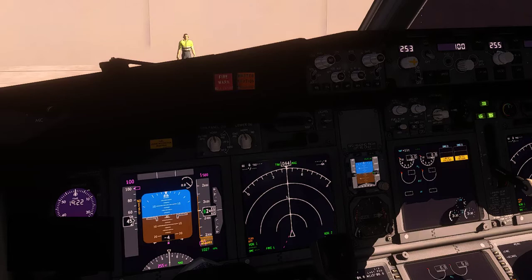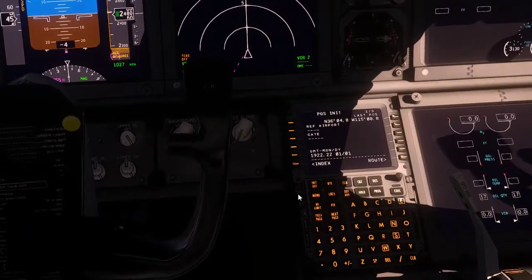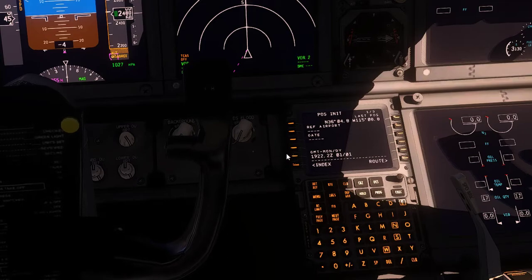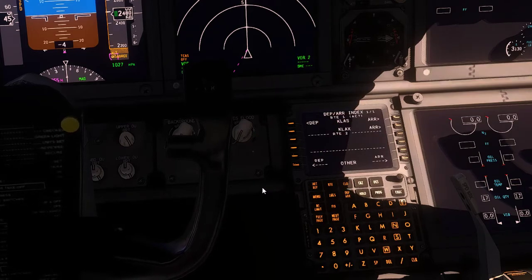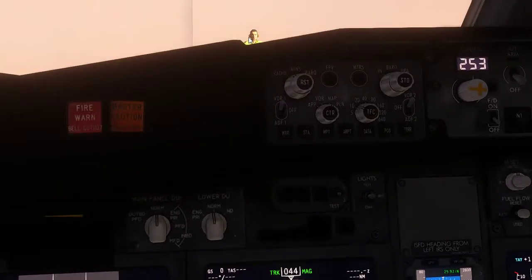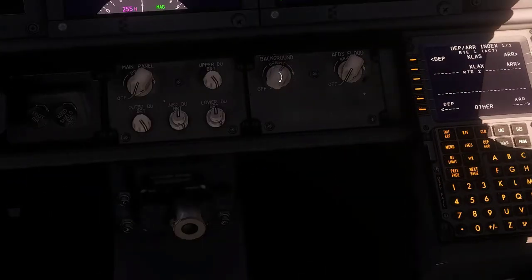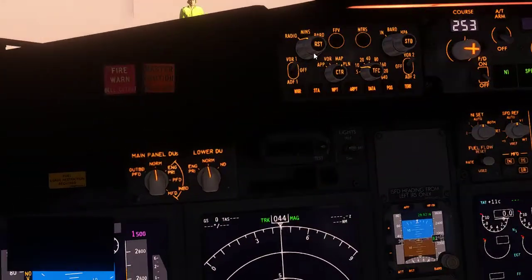Yes, the QNH is 1027. Now for the departure out of Las Vegas — we're departing on the McCarran 3. You'll want to pull up charts: enter the ICAO code into a search to get the departure charts. We're going to enter the minimums — the minimum descent rate for the McCarran 3 is 529. Make sure you're in barometer mode for the minimums.